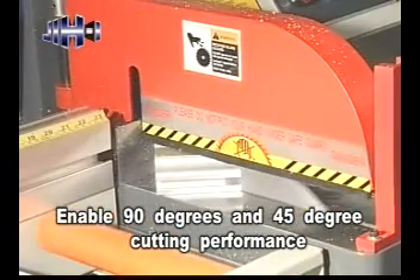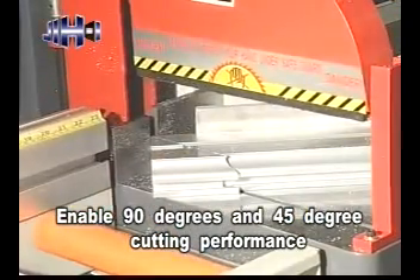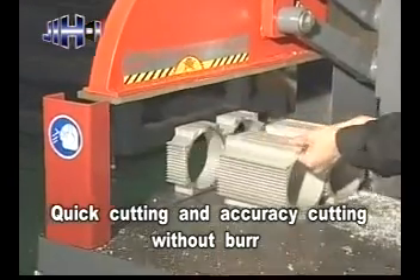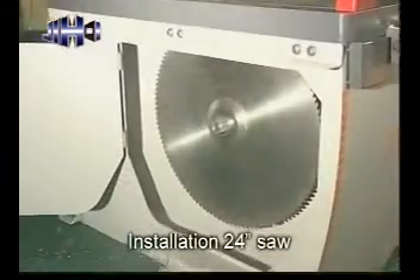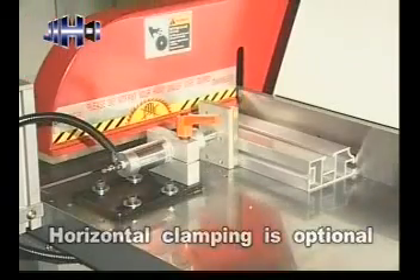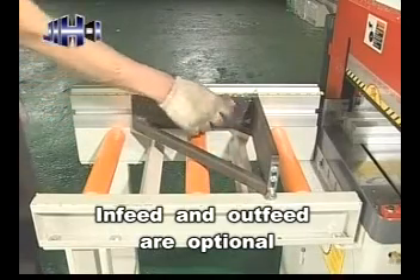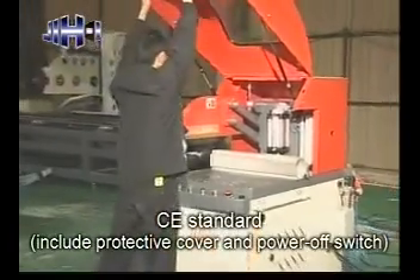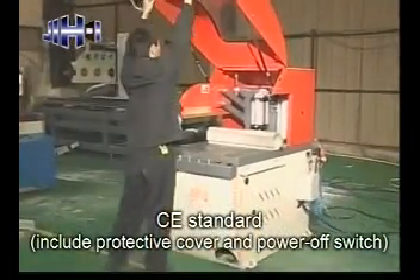Enables 90 degrees and 45 degrees cutting performance. Quick cutting and accuracy cutting without burr. Installation of 24 inch saw blade. Horizontal clamping. In-feed and out-feed are optional. CE standard includes protective cover and power off switch.